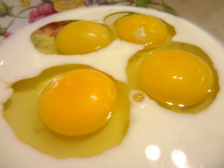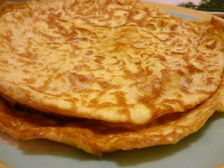Beat the eggs with milk and a pinch of salt. Bake thin omelet pancakes in a preheated frying pan in vegetable oil. Fry on both sides and make sure not to tear when turning over.